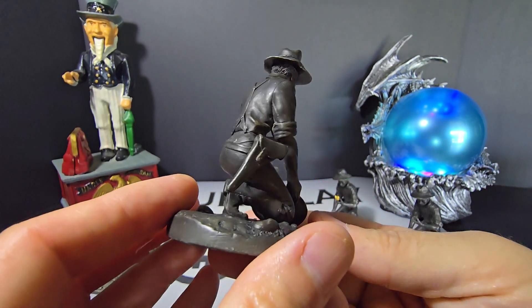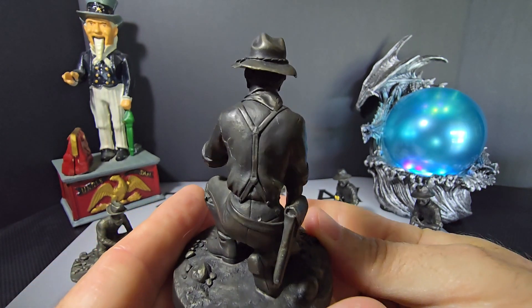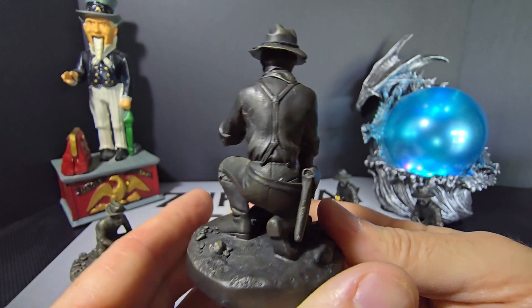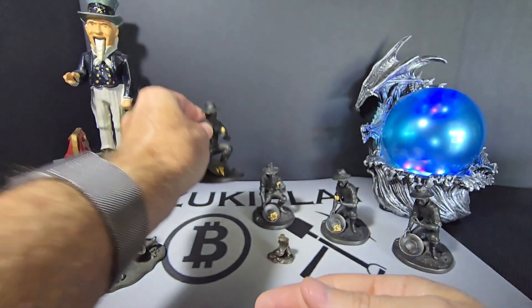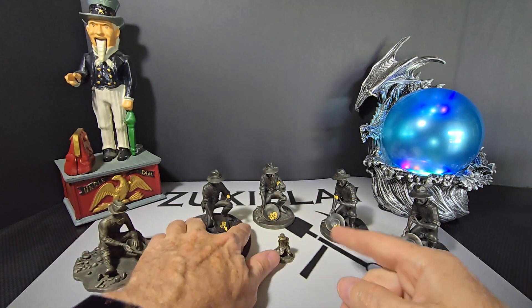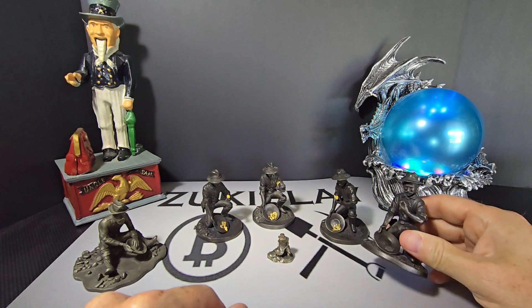I love the detail on these — he's got everything that he would need, his tools to pan for gold, the suspenders down to the little wrinkles in the clothes, the detail in the hat. These are just really nice pieces in my opinion, I love them.